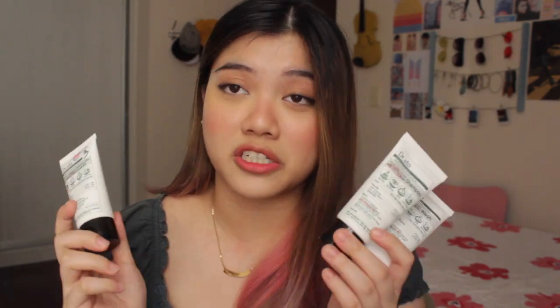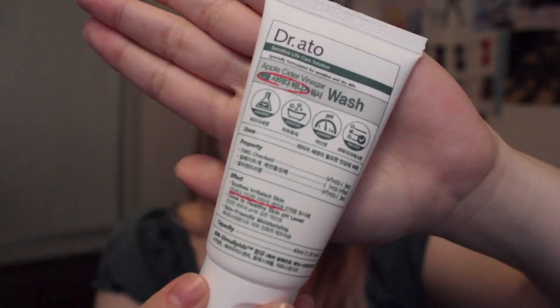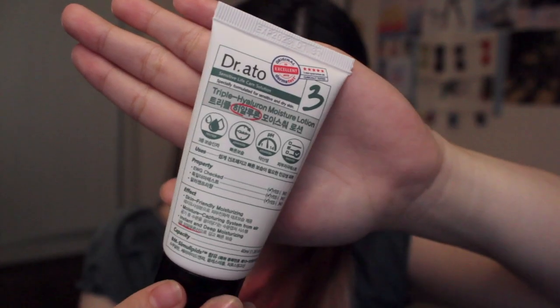The last product is the Dr. Ato travel kit, which is a gift from Style Korea. It comes with three products: a shampoo, a body wash, and a lotion. The shampoo is for dry and sensitive scalp — I've been bleaching my hair for almost five years so my scalp is kind of damaged. After using it, my scalp felt more moisturized, but it did make my hair very dry so you still need a lot of conditioner. Next is the apple cider vinegar body wash, best for dry skin — it gives a lot of moisture and lathers up quickly with just a little product, so a little goes a long way. Finally, the lotion is my favorite of the three for its smell and the moisture it gives when applied to the skin.